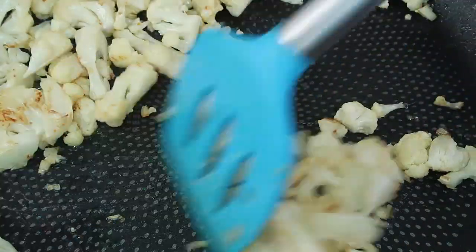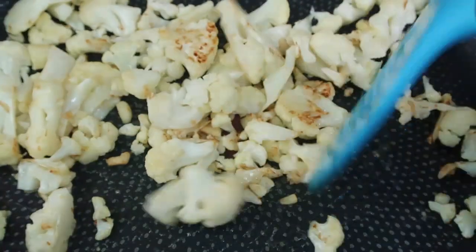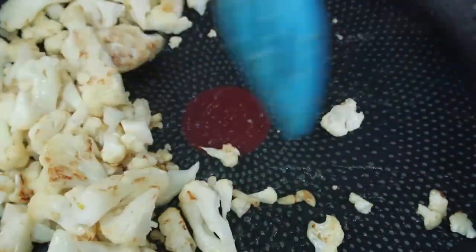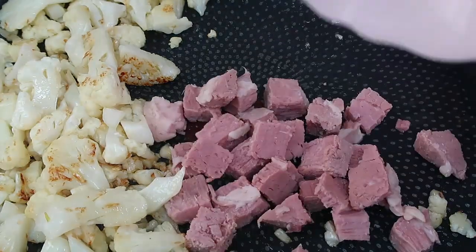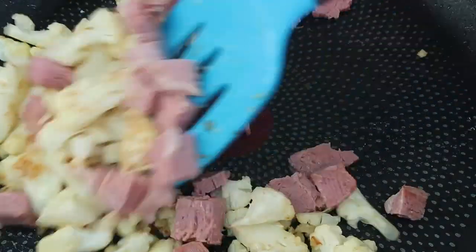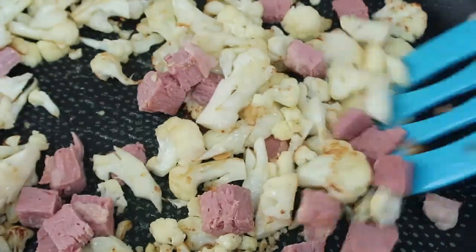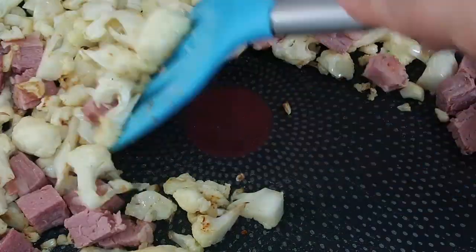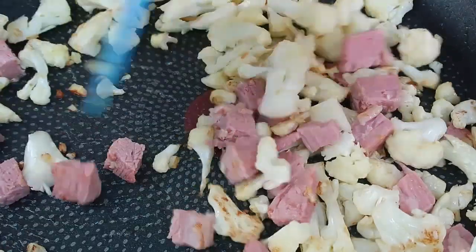Some bits are getting a bit crispier, and now is the perfect time to move that aside and add in our corned beef. Pop it in there and give it a stir through. The cat has come over interested in what I'm doing — kitty, that is not for you!